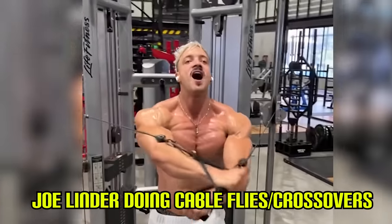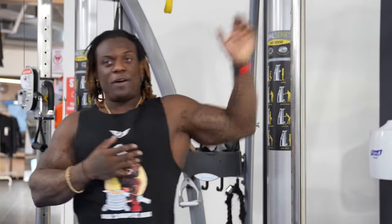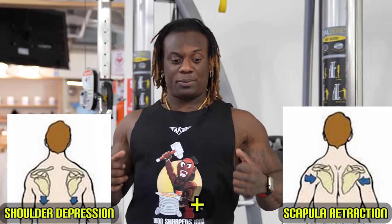I want you guys to think: when you stretch your chest, what do most people do? They'll put their hand like this and kind of do this — they'll move away, open this part of their chest up, move their shoulder back and pull to stretch it out. That's stretching your chest. Now if I were to do that same action, I'd have to pull my shoulders back with scapula retraction and shoulder depression — that is going to stretch my chest in the same way.